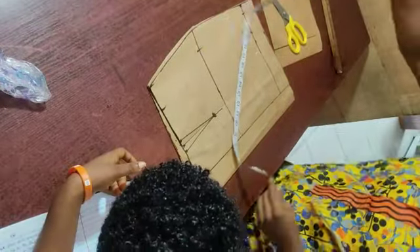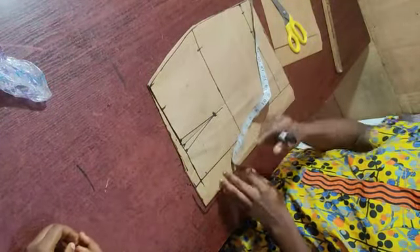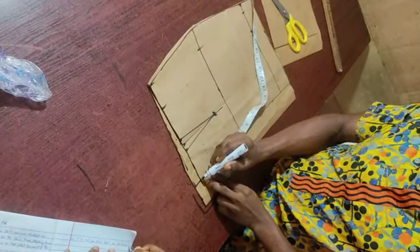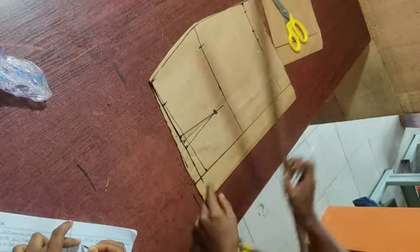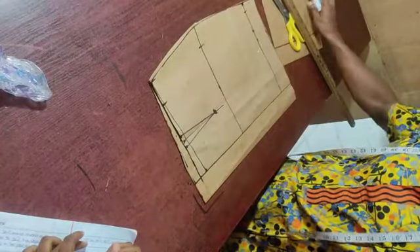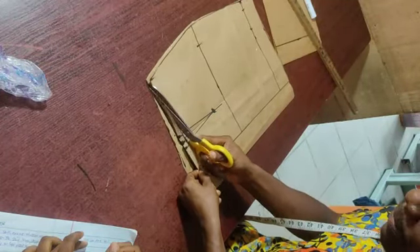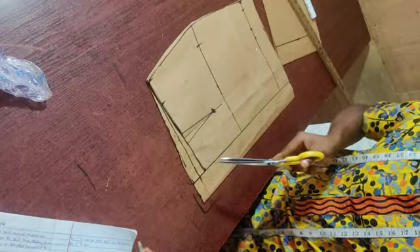To apply the waist effect on the front, go down one inch from the original front waist length and connect it to the side point. On the back, the one inch was already extended upward and connected. You will notice that both pieces meet at the same side point, meaning the skirt length is not increased or decreased — the waist effect simply helps the skirt balance well around the waist at both front and back.